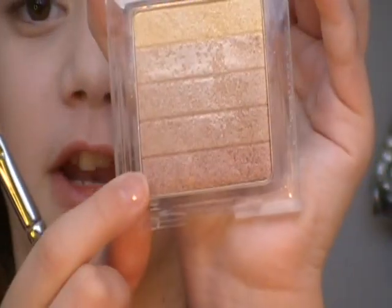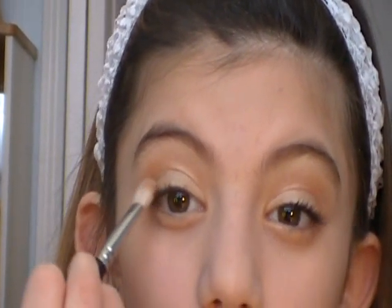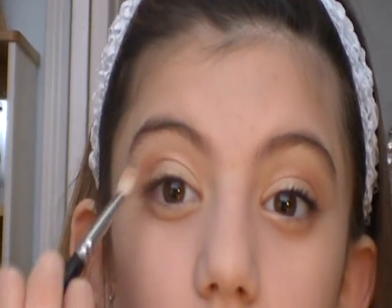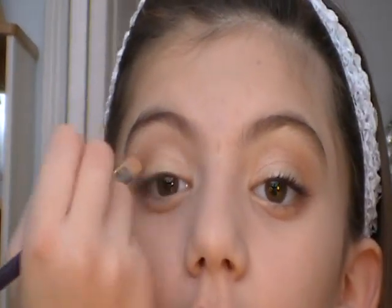Now I'm going to take the bottom reddish brown on the same Mac 217 brush and just put this in the outer corner. So now I'm just going to touch up the lid a little bit where I lost some of the color.